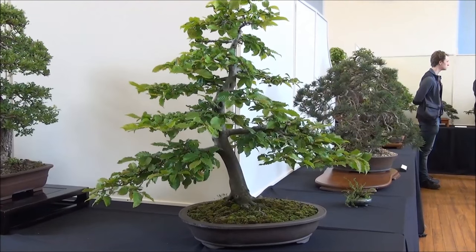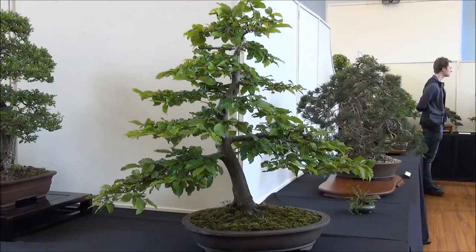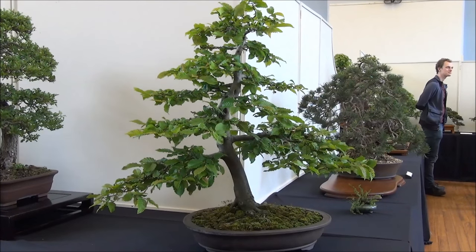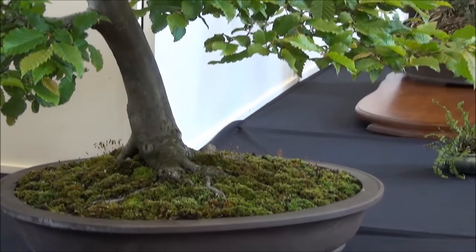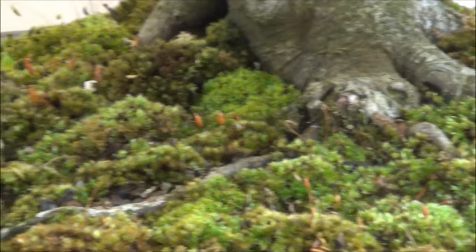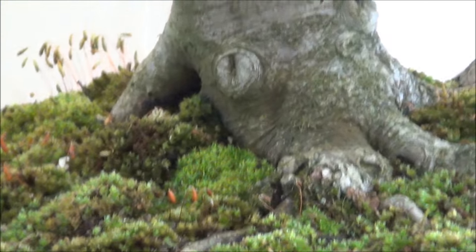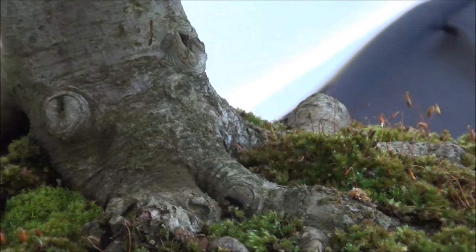The third tree at the entrance is a Beech — again a beautiful tree, very well formed in shape and branches. What I love about this is all the mosses, different mosses — it's like a quilt work. The nebari is also very well formed.